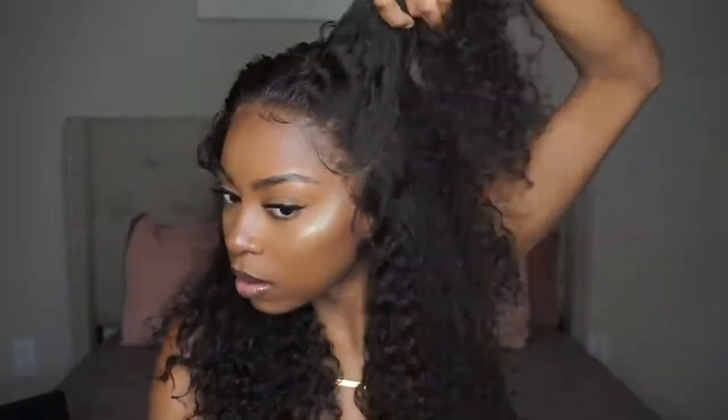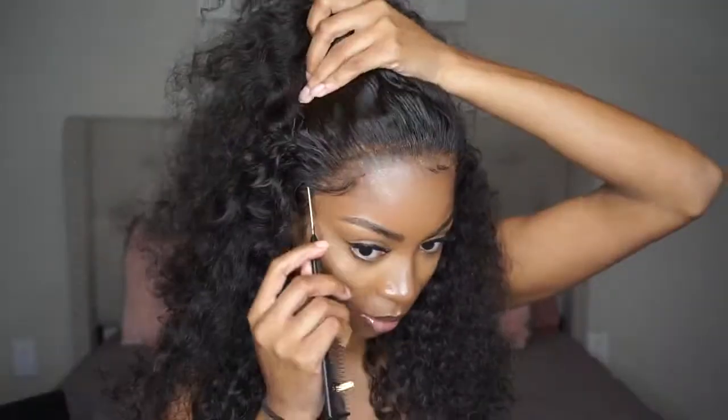The next style I'm trying is a half up, half down. I didn't like the ponytail look, so I ended up doing it in a bun, which I think would be really cute on vacation, like in the summertime.